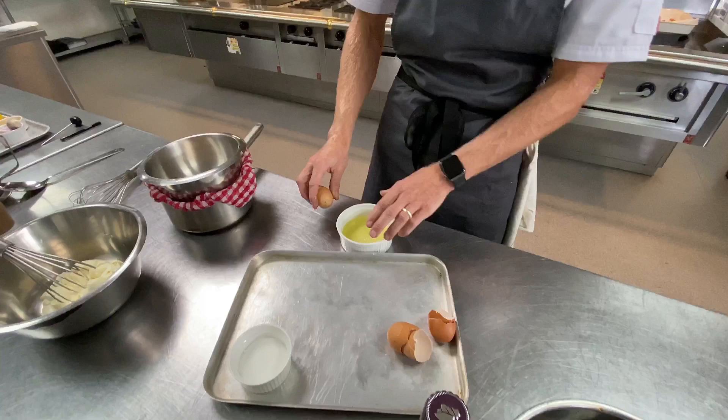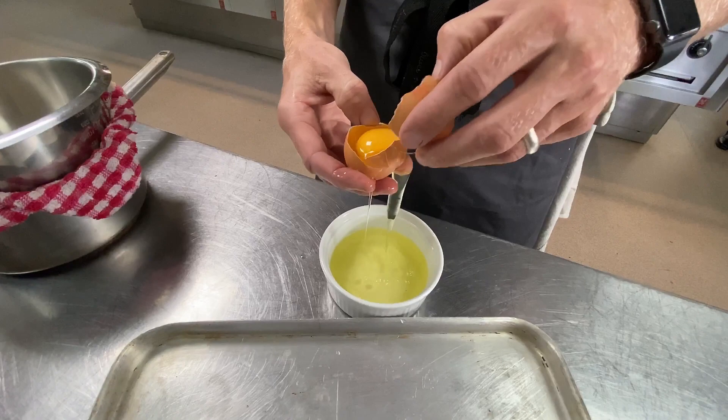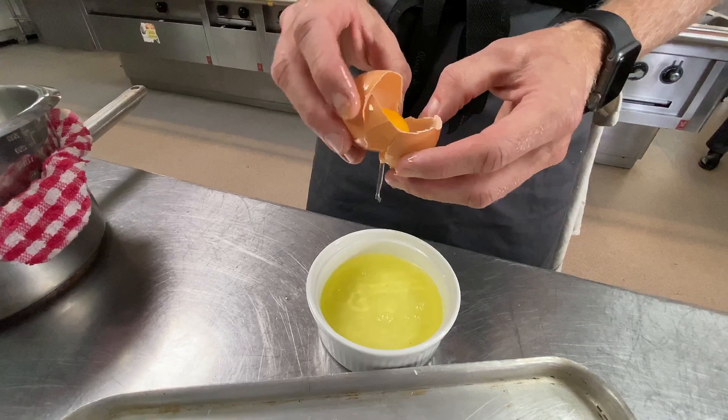It's a dish that I think is misunderstood in the UK — whether it's the addition of chocolate cake, cream, or even bananas. Classic tiramisu is essentially eggs, mascarpone, sugar, and some form of marsala or brandy — a fortified spirit.